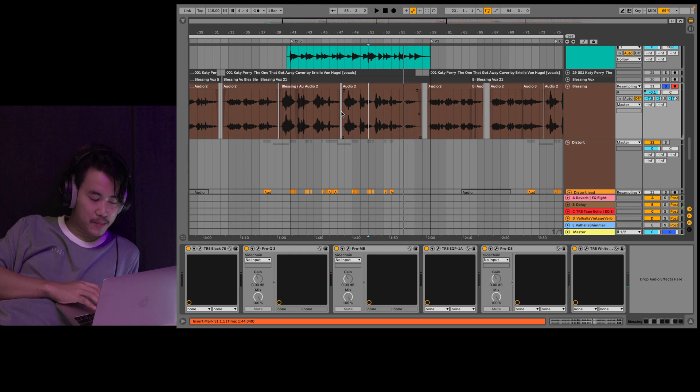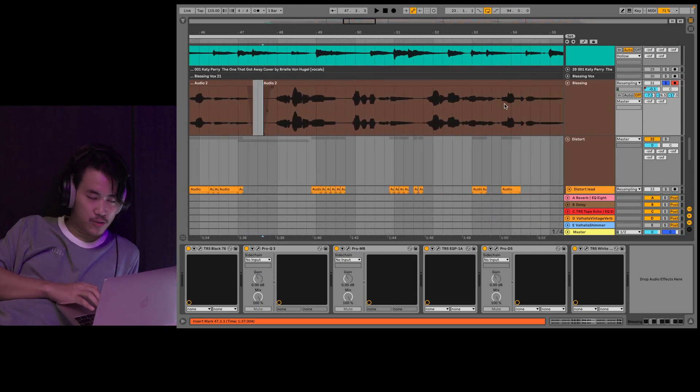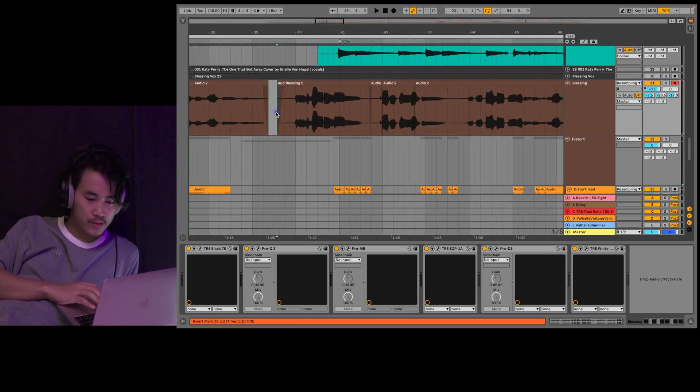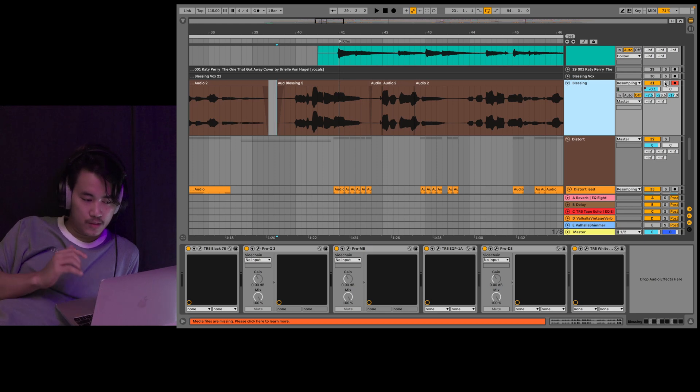This is the original song. It's the original song.